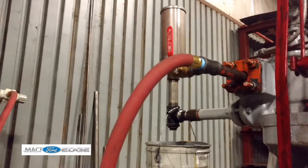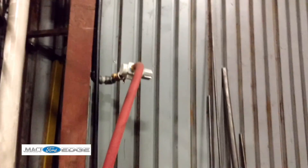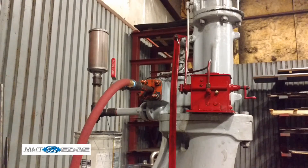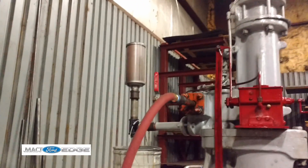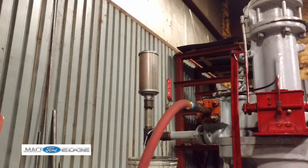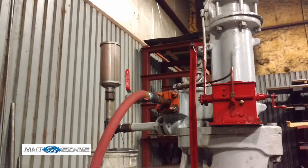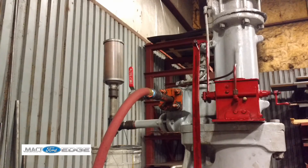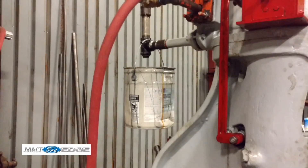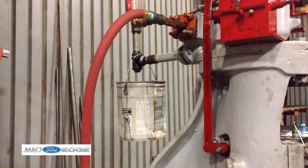One inch airline feeds it down to the regulator, and then it gets necked down to one inch going right into it. And by golly, we've got the off valve on there. And of course that's the muffler — these have to have a muffler to keep the sound down, otherwise it gets pretty loud. The big ones are really loud. This is, as far as these go, a small one. That's gotta be the biggest catch can I ever saw on an engine. Five gallon bucket — wow.